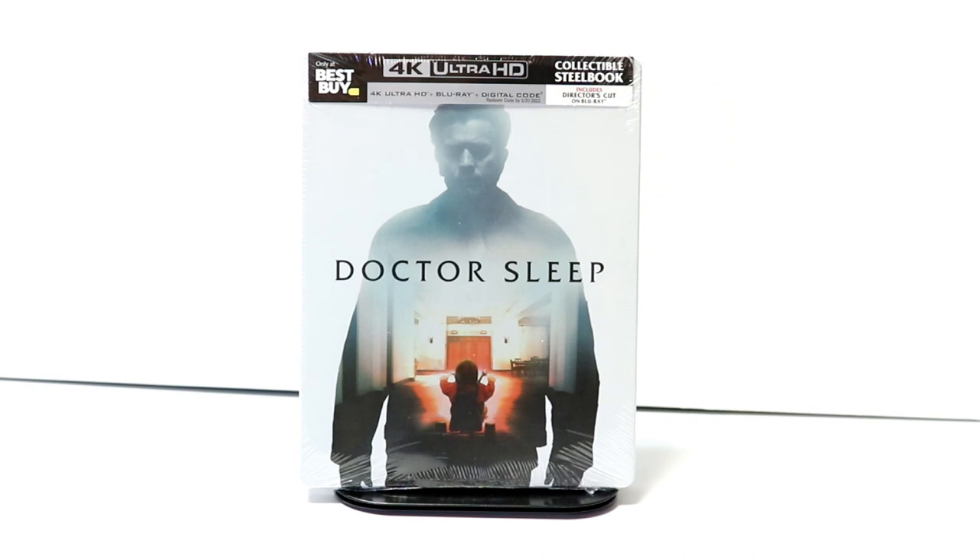Hey, Tony here. Today I'm going to do an unboxing of the Best Buy Exclusive Steelbook for Doctor Sleep. So stay tuned.